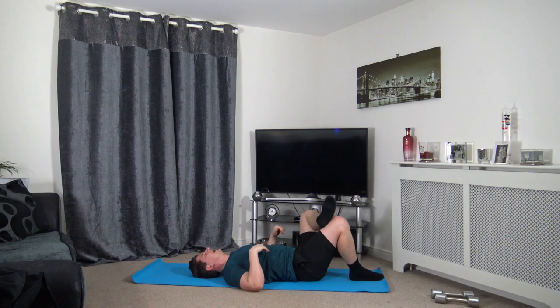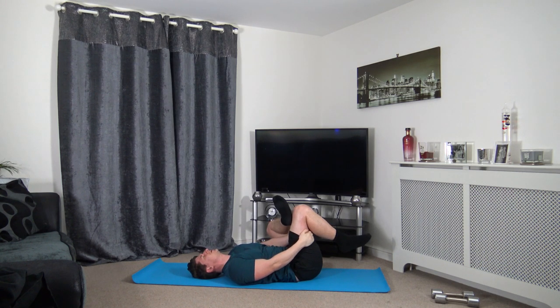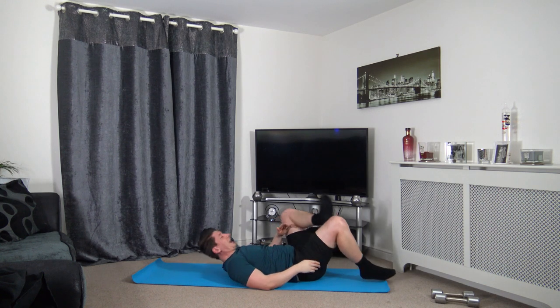Let's change it over — left foot on the right knee, hands around the back of the hamstring. Or if you're not reaching the hamstring, you're pushing your left hand on the left knee. Breathe and relax for the stretches — it's going to help with the mobility, flexibility, and also your posture.